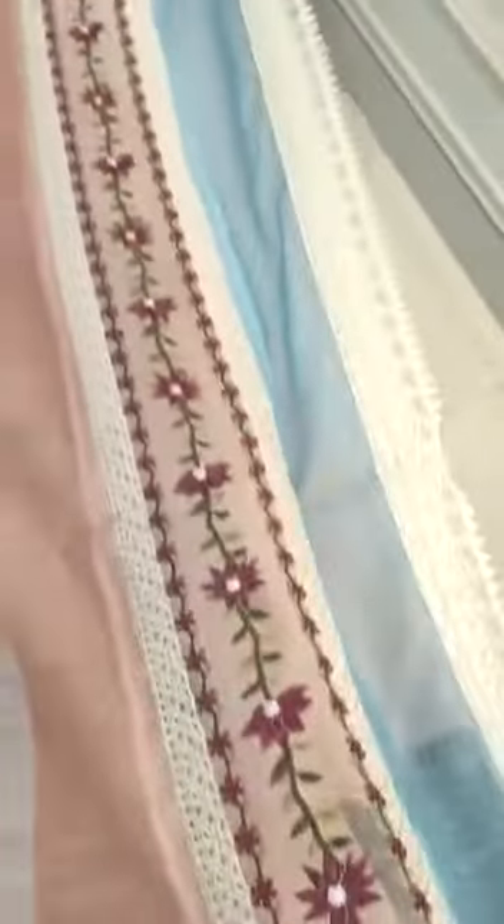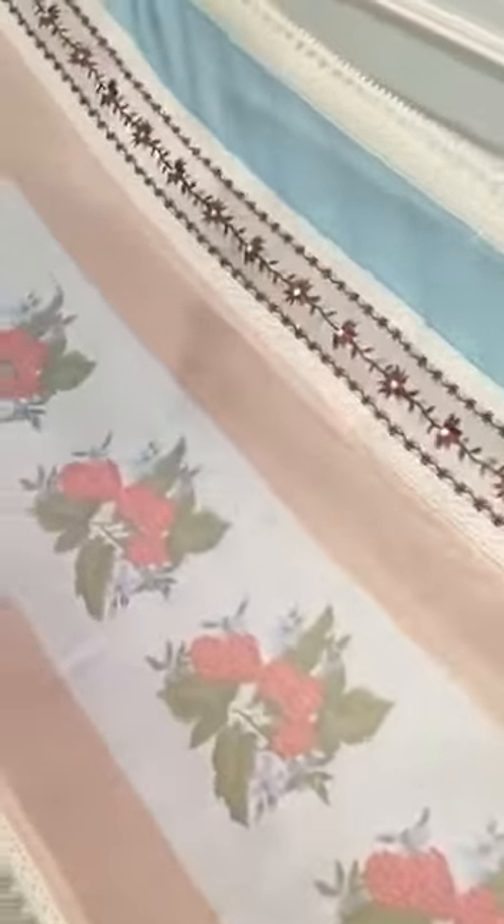Neat and fine multicolor embroidery with chicken kari work. Very beautiful full side design. This is a 3-piece suit collection — we are giving 52-52 dyed trouser. Thank you guys.